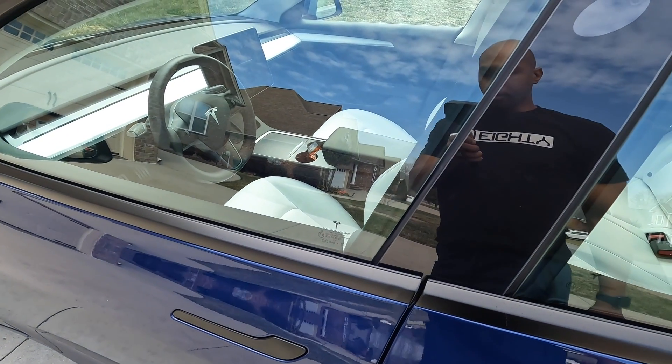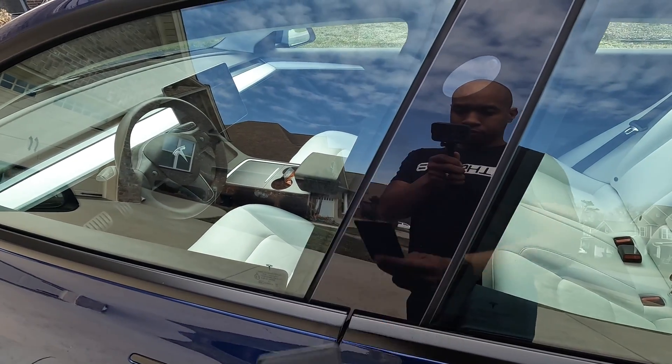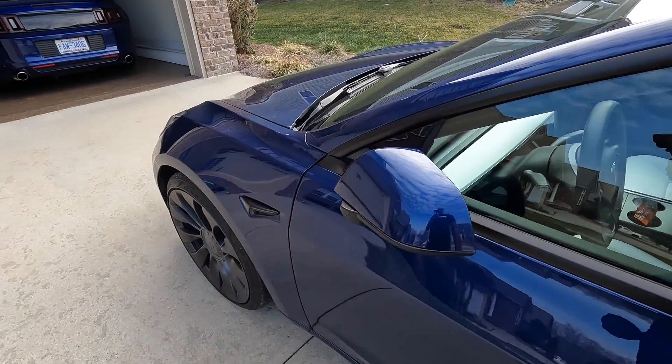You're done with the Tesla and you want to lock it. Use that same card — tap it up here. You'll hear one soft tone from the horn and the car is locked and secured.